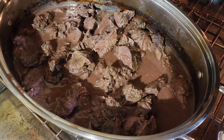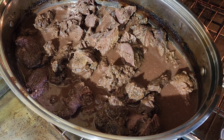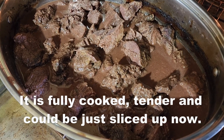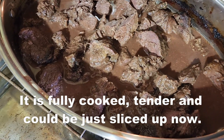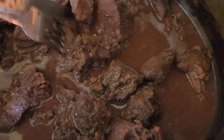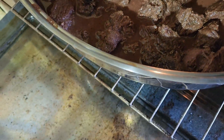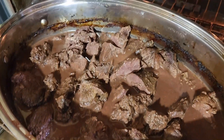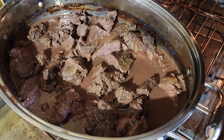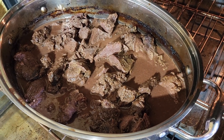I uncovered the meat and checked on it — it is very very close to being done, probably about 90 to 95 percent done. I took a knife and fork and cut some pieces up just to see where we're at, and we are extremely close. But to make it really easy to shred, we should cook it for about another hour. I'm going to cover it back up and cook it for another hour and then it'll probably be time to pull it.